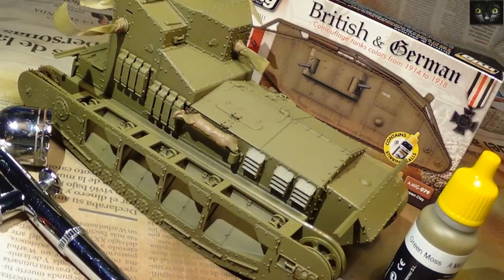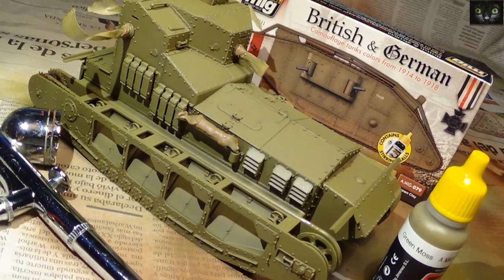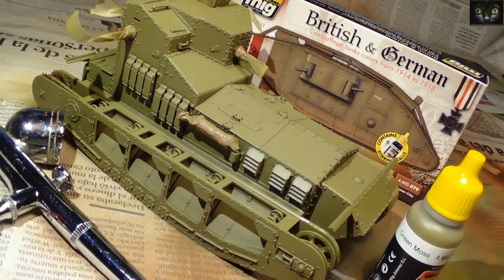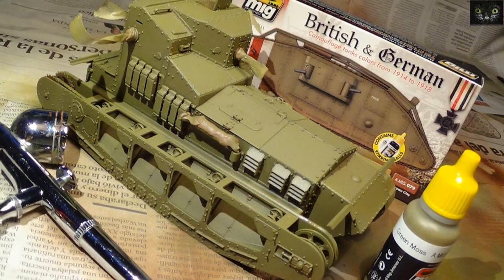I let it dry for just a few minutes and then the green mask was airbrushed immediately. The color was applied in thin layers as well, in order to allow panel transparency.